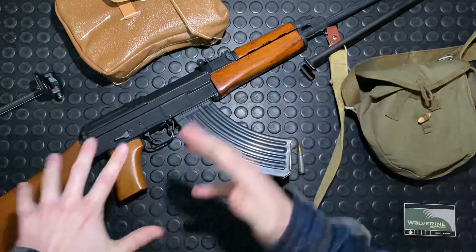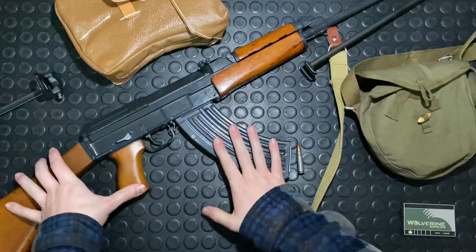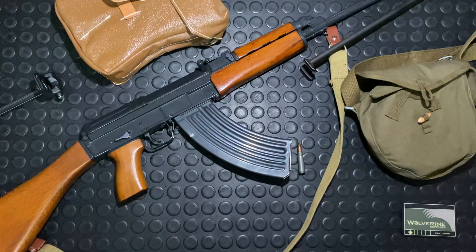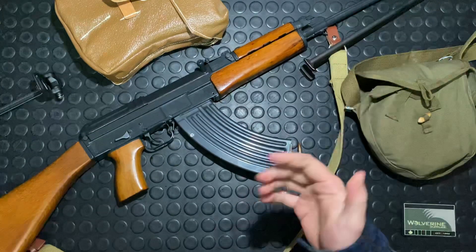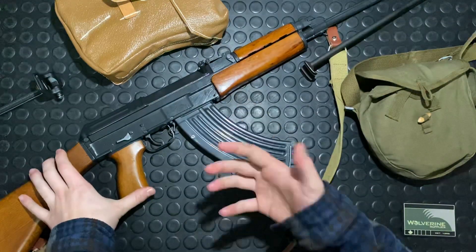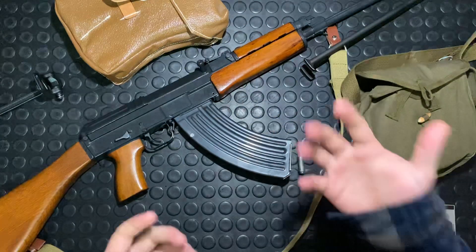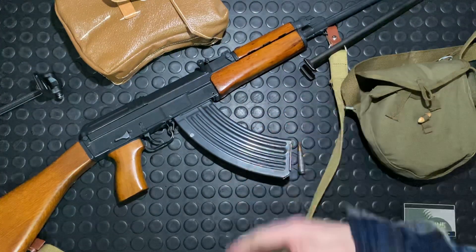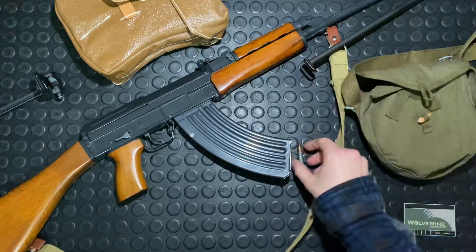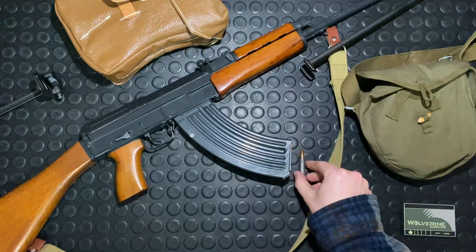Jumping back to 1958, when they were just pumping these guns out, Czechoslovakia was in the middle of what was then the Soviet Union's sphere of influence — somewhat like Yugoslavia. They had a history of small arms manufacturing and didn't want to go with the AK despite the Warsaw Pact. The Soviets wanted to standardize small arms, but at least they standardized the ammunition — 7.62x39, which this gun is chambered in.